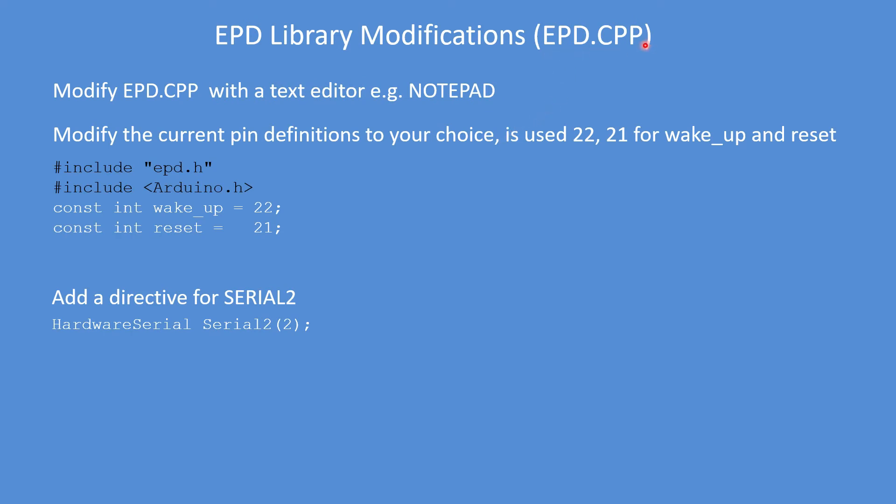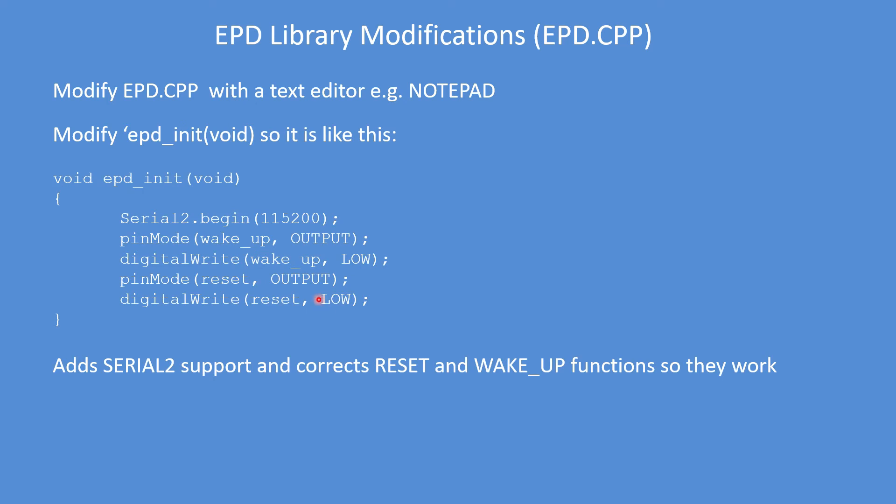In EPD.cpp, modify the two pins to be used for wake up and reset — I've chosen pins 22 and 21 on the ESP32 module, but they can be anything you like. Add a directive for Serial 2: set it with Serial2.begin at 115,200 baud rate. Change the pin modes to OUTPUT, put the wake up pin low as its normal state is low, and similarly on the reset pin change it to OUTPUT with a default state of low, since its pulse is low-high-low. These modifications make the wake and reset functions work correctly.